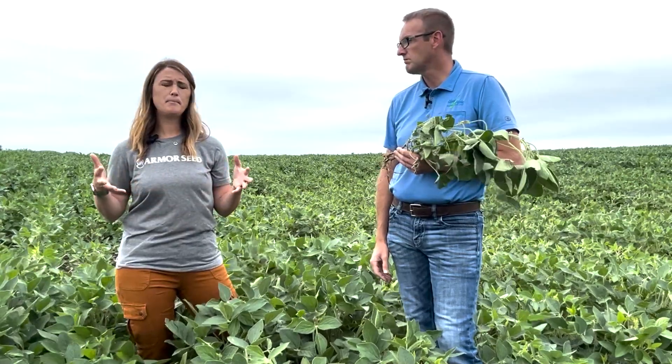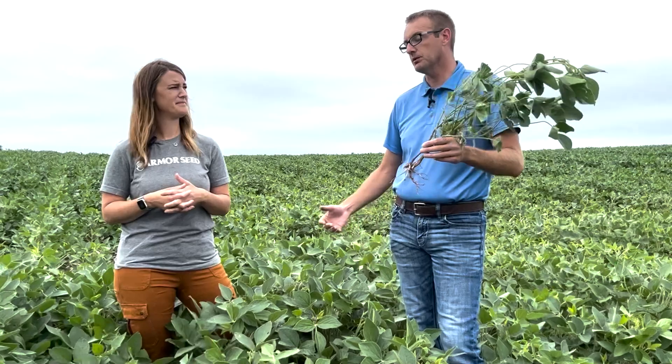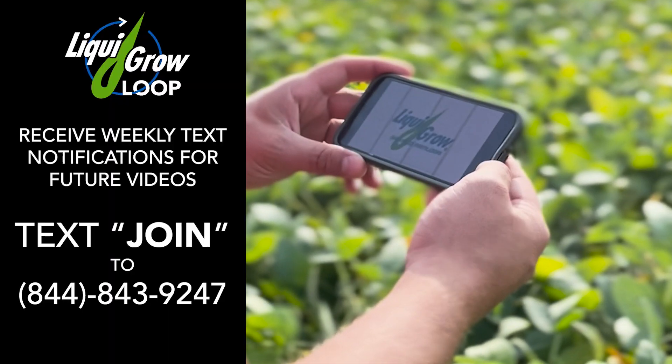We've seen a lot of planes flying around and a lot of ground rigs in the field. Last question: does fungicide do anything for this? No — fungicide will do nothing for Phytophthora root rot. Hope the folks have a great day and thanks for joining us in the field today, Jake. Stay in the know with LiquorGrow.